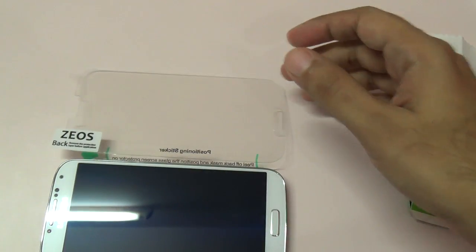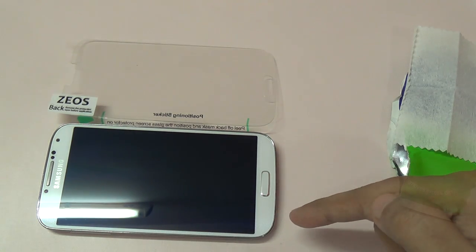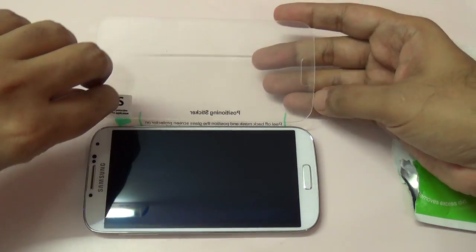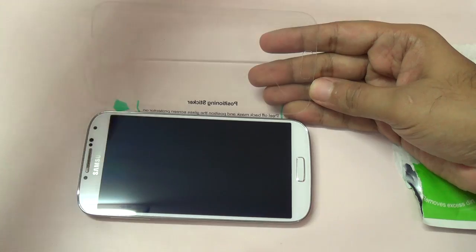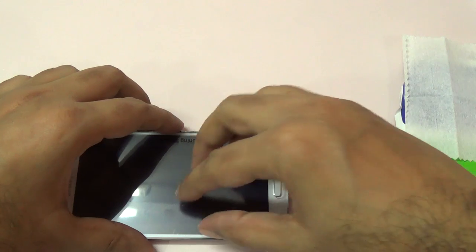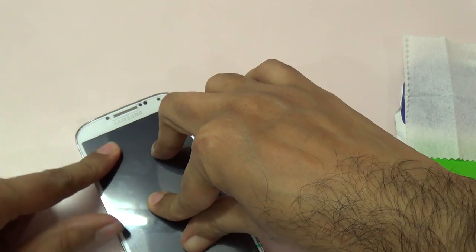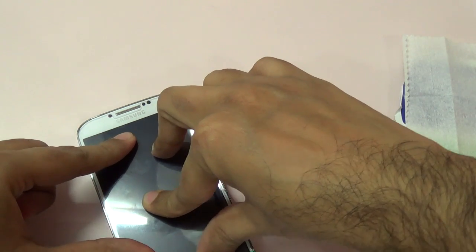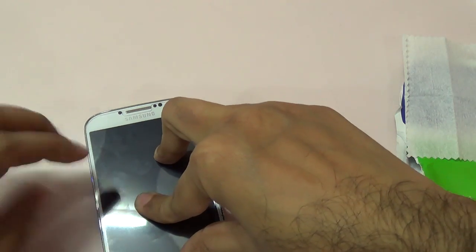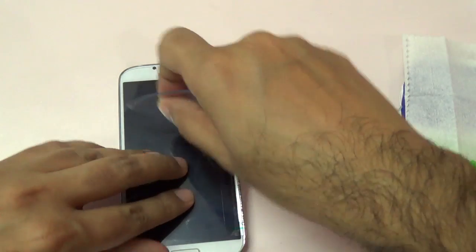Open the back and inspect if there is any dust. We don't have any dust so I'm not going to wipe it. Now I'm going to remove this — this is the actual protective screen. Place it back and you need to just press it, applying a little bit of pressure.